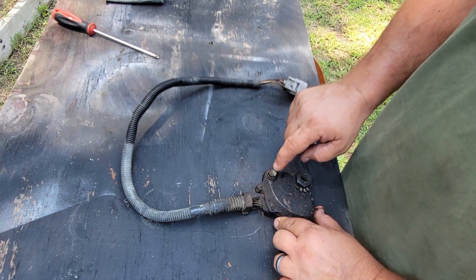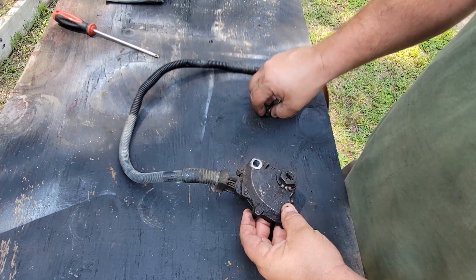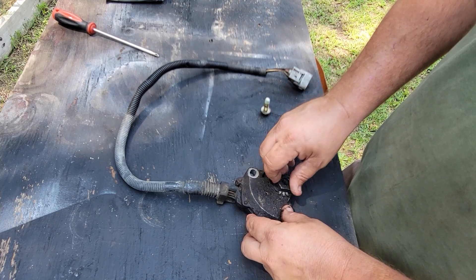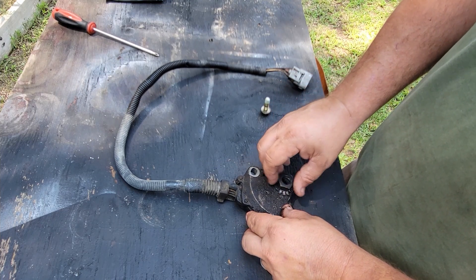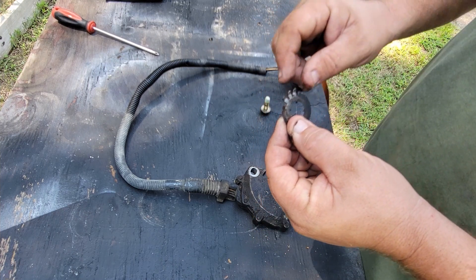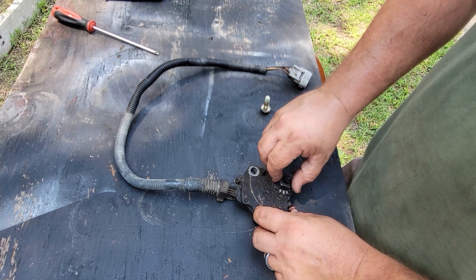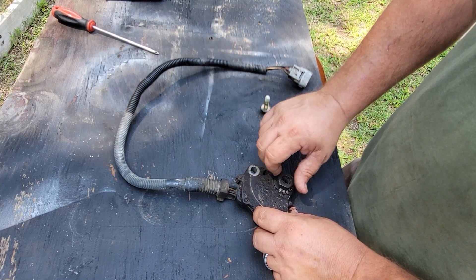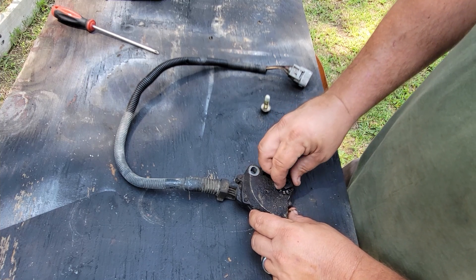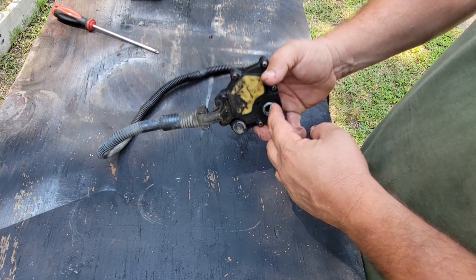Alright, so like I said, it's one 12mm bolt. You take this loose and pull it out. It has this washer on it — these little tabs flip over that hold it in place, so you got to bend those back. You don't have to remove this all the way, you just got to loosen it some, where you can get something behind it and pry it off the shaft that comes through here.